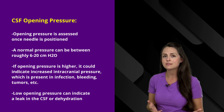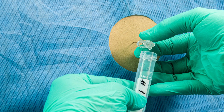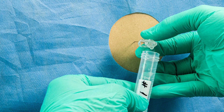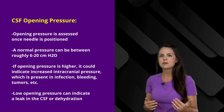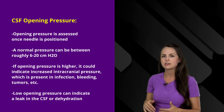If the pressure is low, it could indicate a leak in the CSF or dehydration. They will then start draining off CSF fluid, which can take several minutes, so the patient has to lie still. If drainage is too slow, they may have to reposition the patient a little bit to assist the flow.